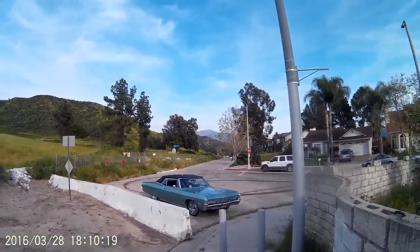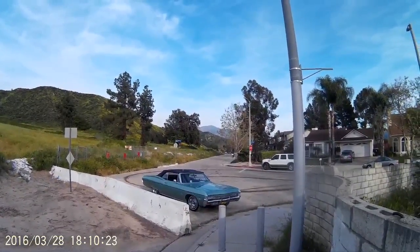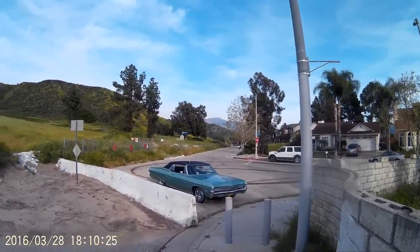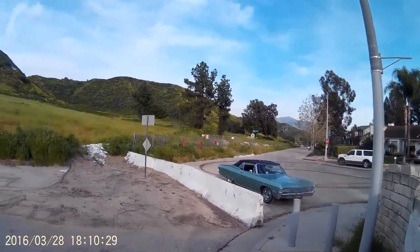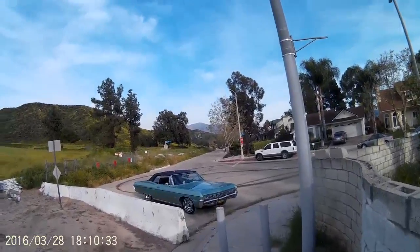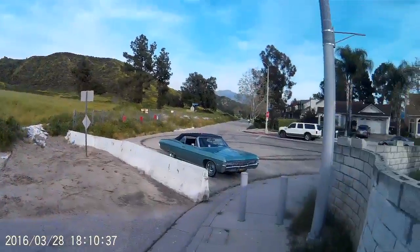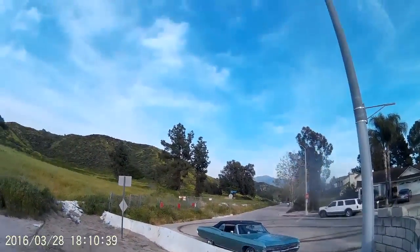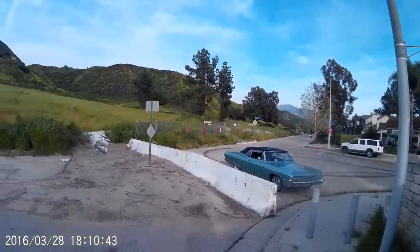It's got custom 1968 hideaway headlights — I believe those came on the '68 Caprice as an option, and on the '68 Impala wagon as an option, but it's not standard equipment on a '68. That's my baby, I love it.